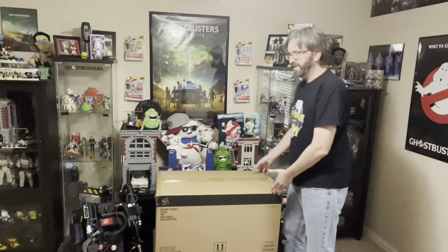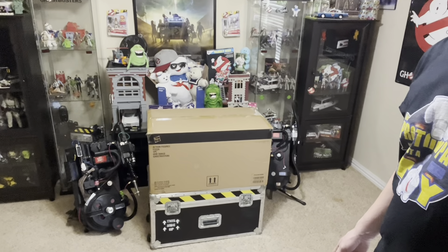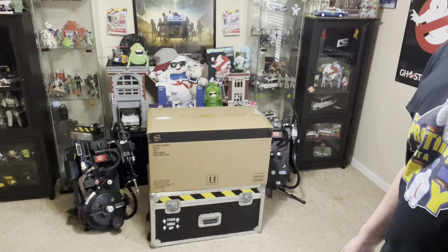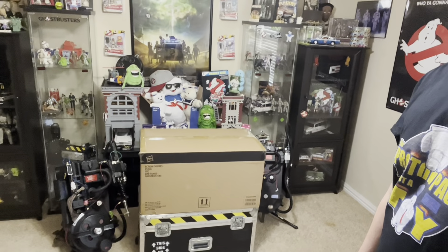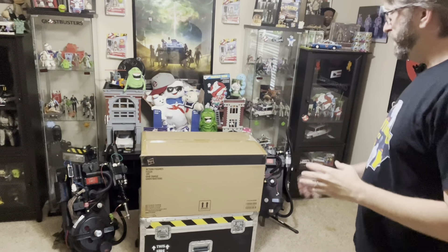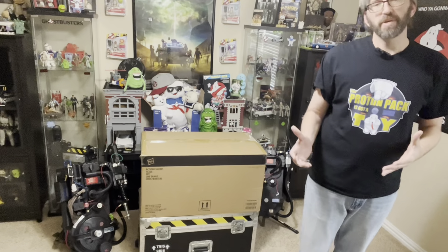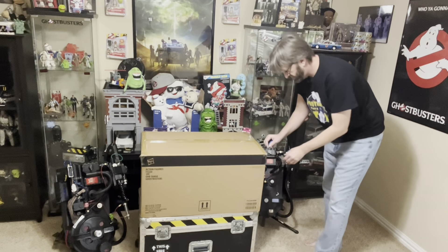For those of you who want to see the unboxing, this is the ginormous box it came in. I've got it sitting on top of the transport unit — the rolling box that I keep my regular full-size prop replica proton pack in. And this is bigger than that. It's a full-scale proton pack. Let's stop messing around and start cutting some of this tape off.